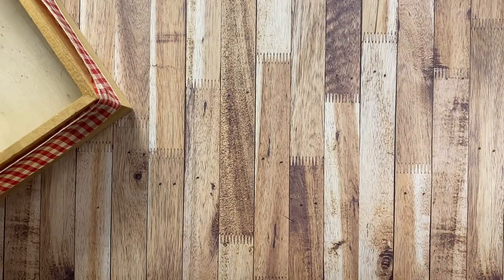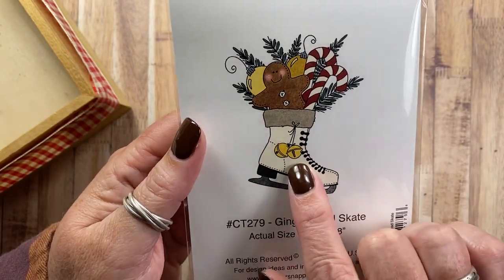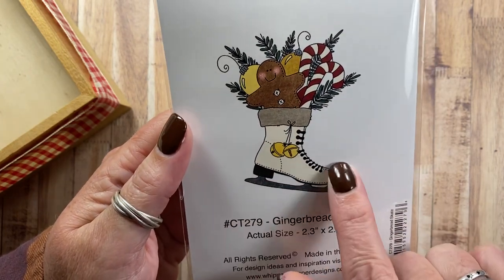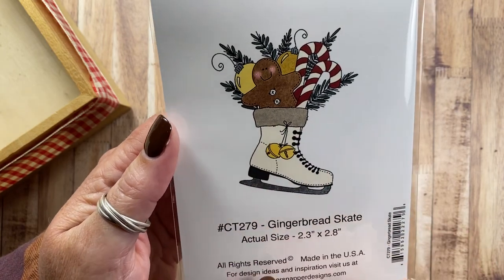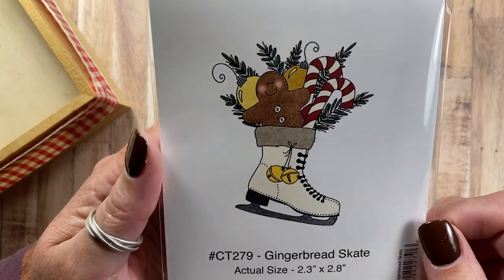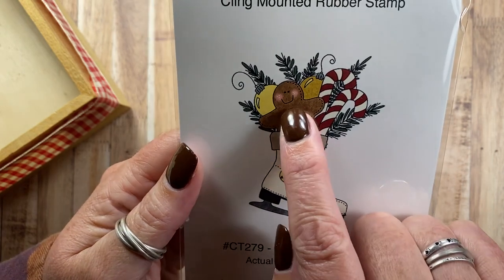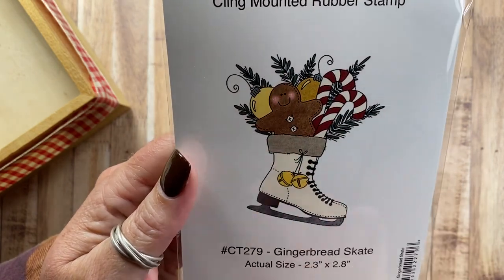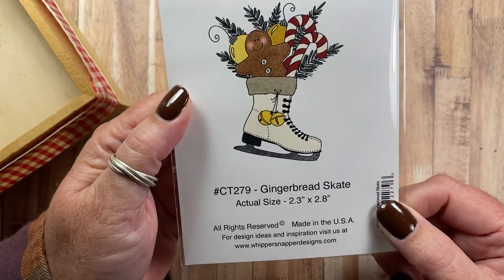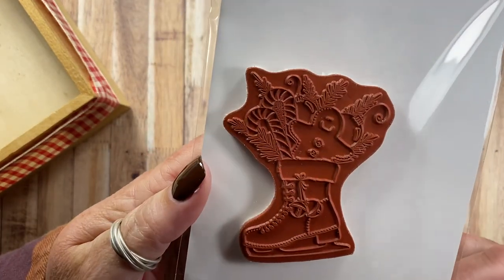And then I have Gingerbread Skate, CT279. I always put up a pair of skates at Christmas time — my mom and her sister were ice skaters when they were younger, so ice skates at Christmas always remind me of my mom. This one has a couple of great big jingle bells on it, the ginger, a couple of candy canes, some pine sprigs, and two ornament balls as well.